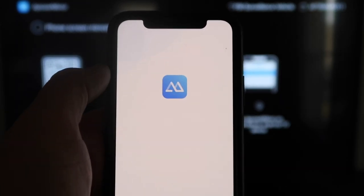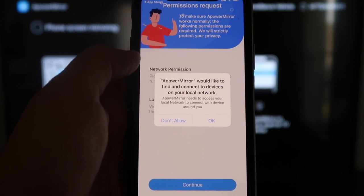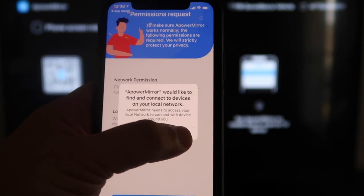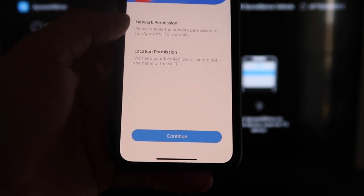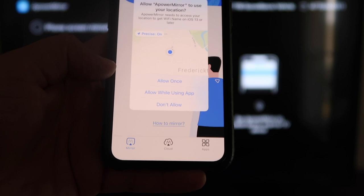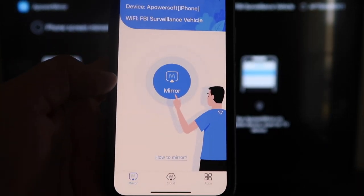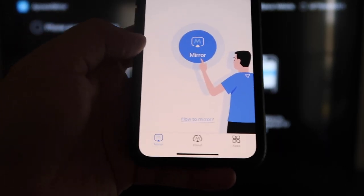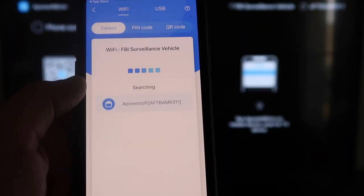Go ahead and click Open. A-Power Mirror would like to find and connect to devices on your local network — you want to click OK because both devices have to be connected to the same Wi-Fi network. It's also asking for network permission and location permission, so just go ahead and click Continue, then Allow while using app. Now it's recognizing your Wi-Fi connection.